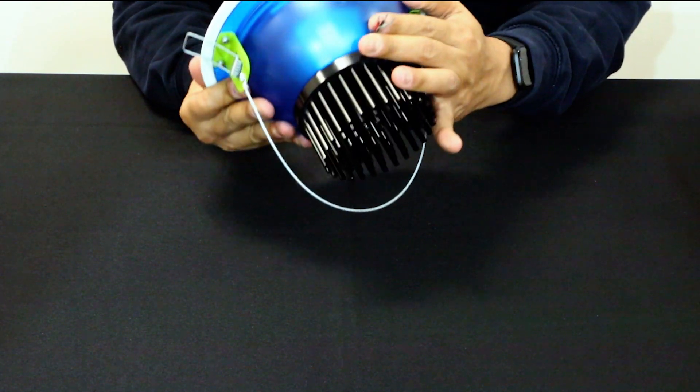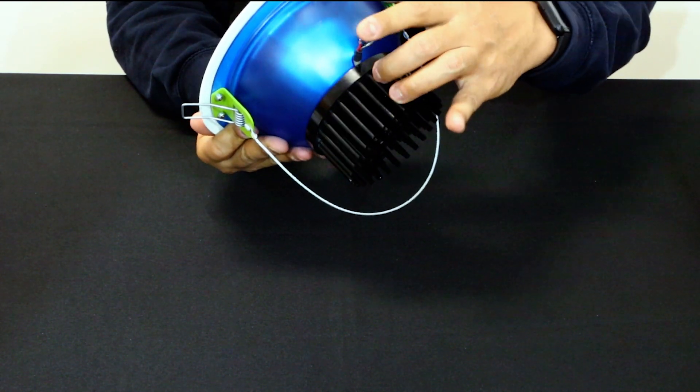We start by removing the lamp from its box. Inside we find an LED luminaire. The luminaire has already been prepared for Li-Fi by cutting the cable quite short, and as you can see there are three wires, which we will need to hook up a connector to a little bit later.